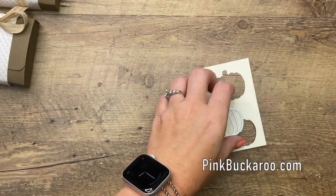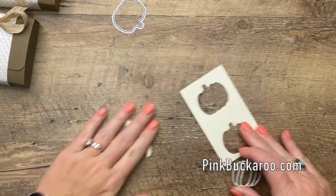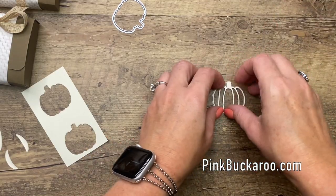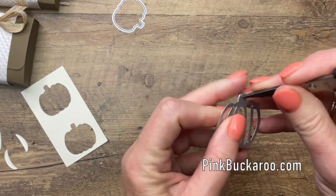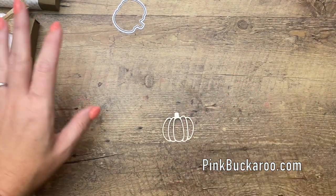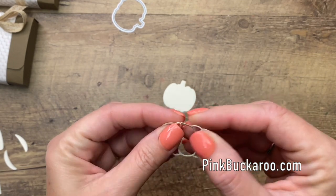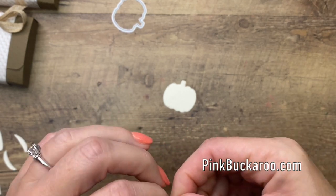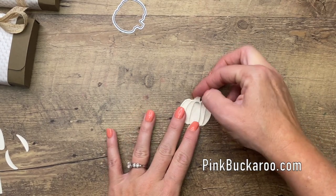We're going to cut both the solid bottom and the open top layer out of Very Vanilla. Let's get all of those out. Sometimes the die doesn't want to come out — you can drop it and sometimes it'll pop out. Of course when the camera is rolling that trick never works. There we go. Now I'll peel off that backing — it turns it into a sticker, which is so great. Once you start doing this with your die cuts it's kind of addicting.